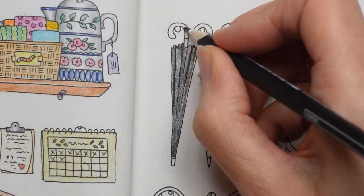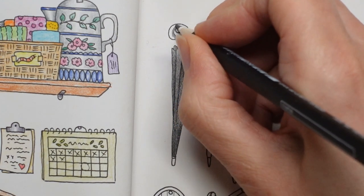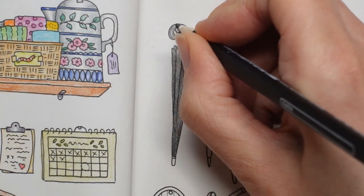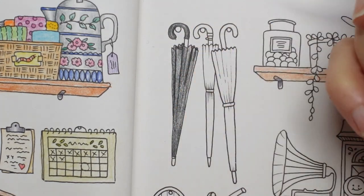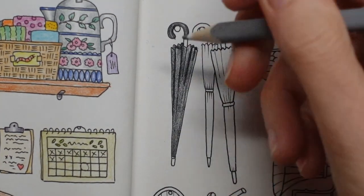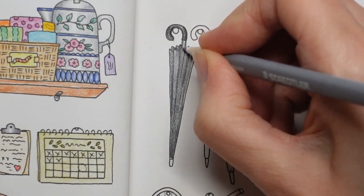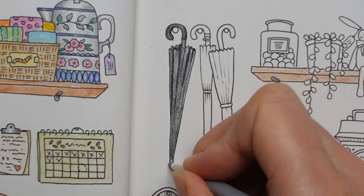I'm thinking the handle will be black and then we can do these bits in a sort of silver just to make them look a little bit different. So I'm going to make it black, darkest around the edge and then a little bit in the middle to try and make it look more rounded. Then I'm going to use the lighter silver, number 80, so that we've got more of a contrasting colour. Normally I'd expect that to be black to match the handle, but it's quite nice to have a different colour there.